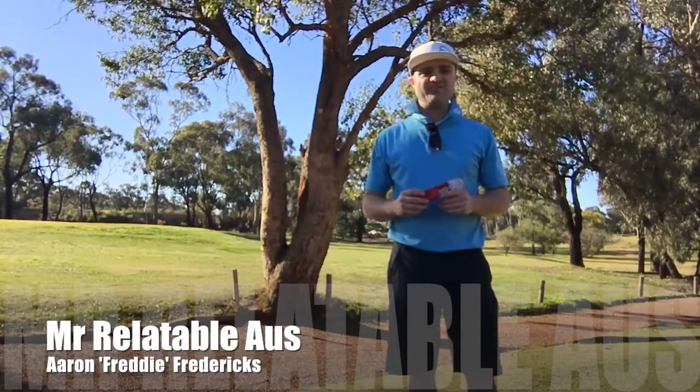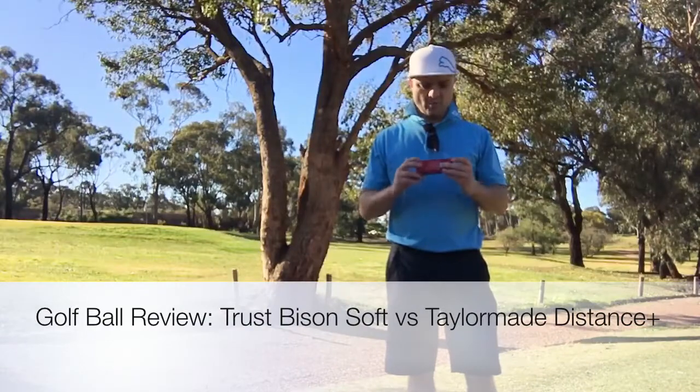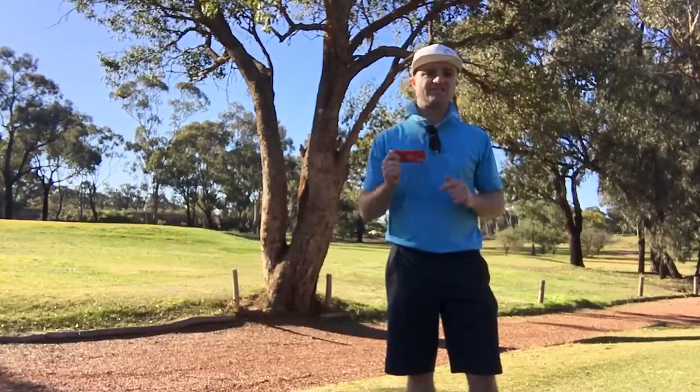Hey guys, Mr. Relatable Veloz here, Aaron Freddie Fredericks, and today we are going to do another golf ball review. We are testing another one of the Trust balls. Last time we did the Aurora, which is their Pro Ball. Today we're doing the Bison Soft.